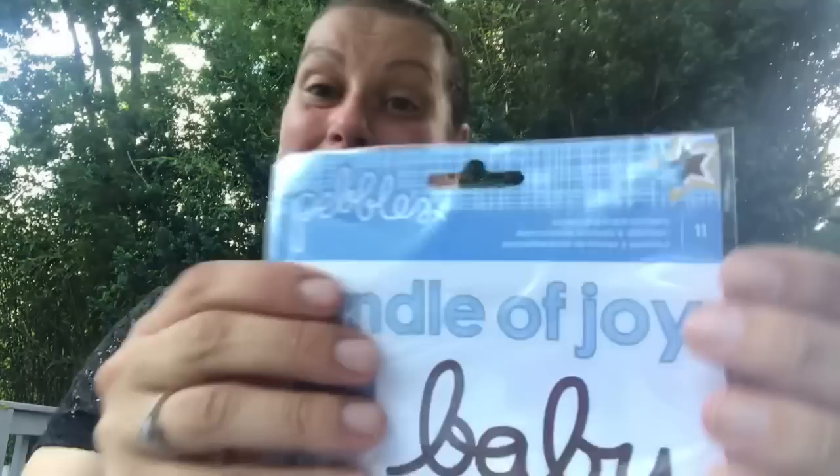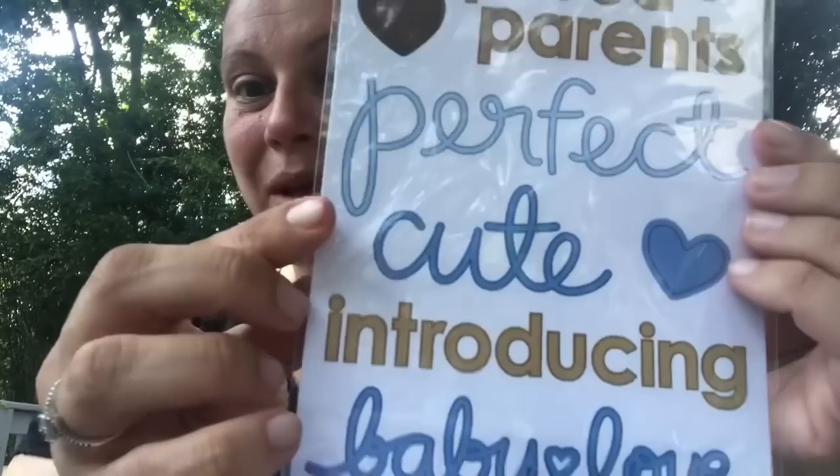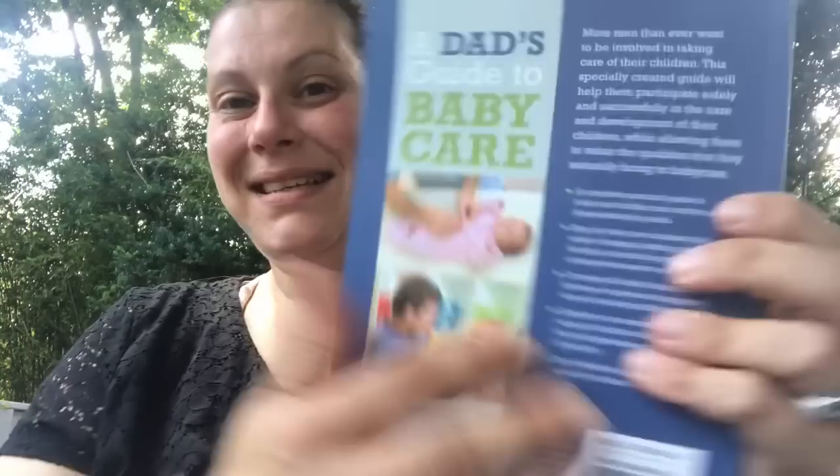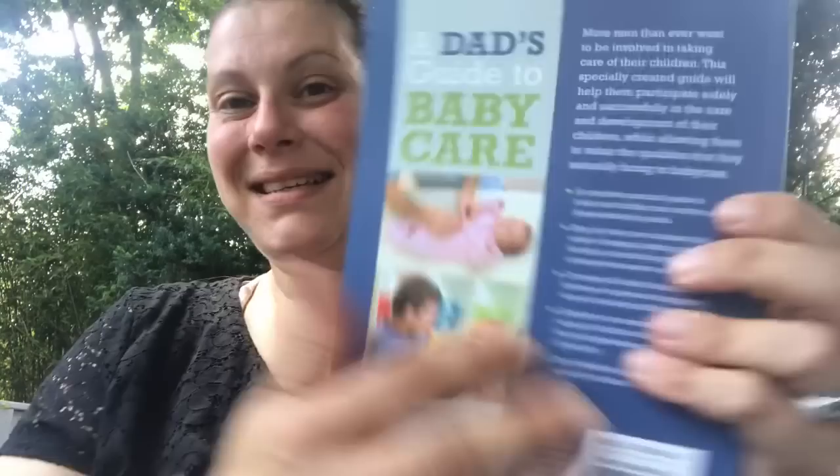I got these stickers by Pebbles — all baby boy themed, so adorable. And last for the bundle so far, this book retailing for $12.99 US called Dad's Guide to Baby Care. I thought it was so awesome, so I'm throwing that in the baby boy bundle as well.